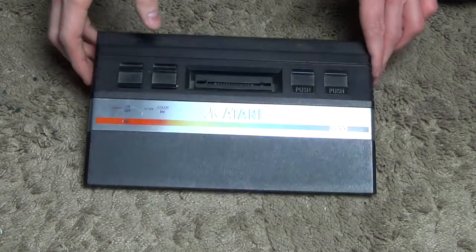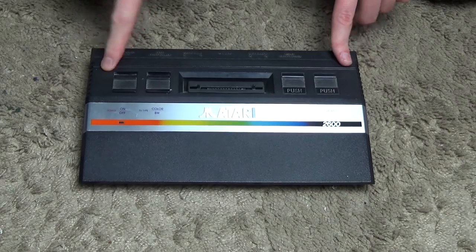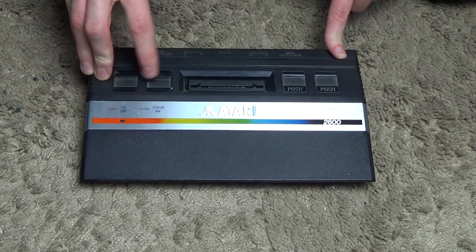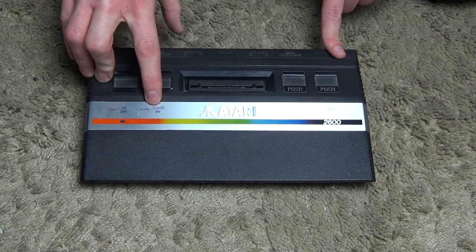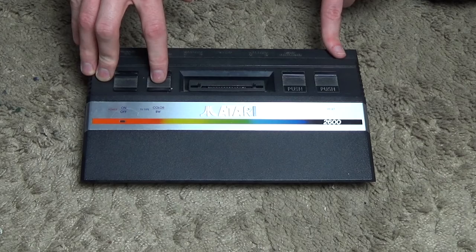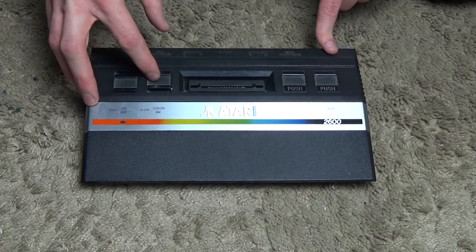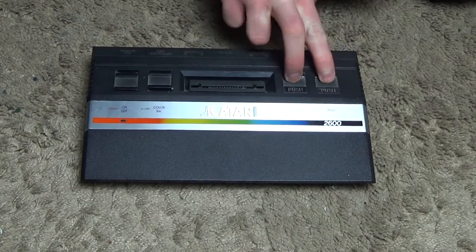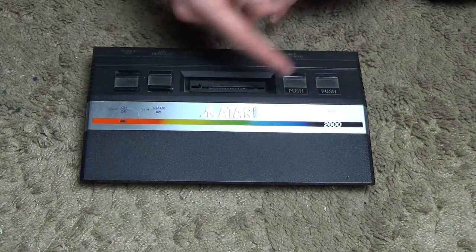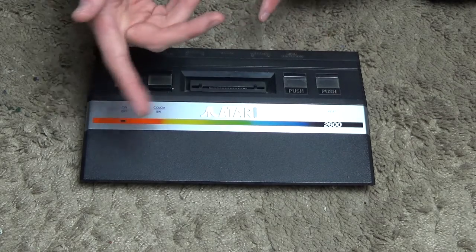First of all, we have a quick look around the console. As you can see here, we have four buttons on top of the Junior: the on/off switch right here, a color or black-and-white switch — some games did support black and white but most of them don't actually have any effect when switching it. Then we've got the select and reset buttons, which are used for the games. The select button is still found on many game consoles today, and reset was to reset the game.